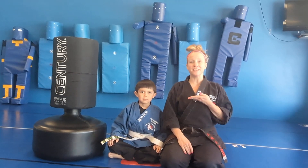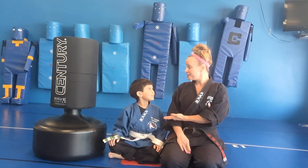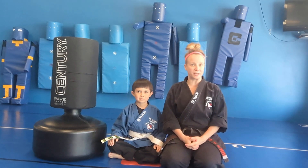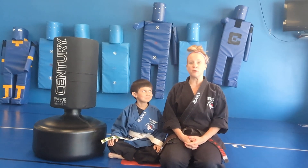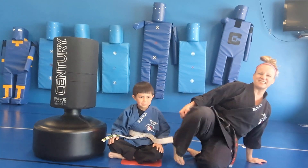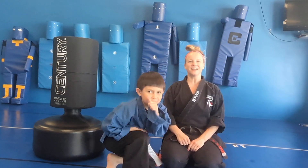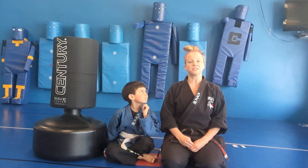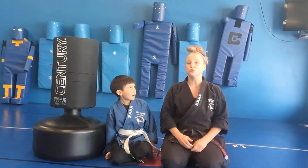Ladies and gentlemen, Master Kira and Mr. Tanner here, coming from our Ninja Curriculum videos. Today we're going to be working on our kicks — kicks are done with our legs. The kick of the day is going to be a front kick. It's a front kick because you kick to the front.